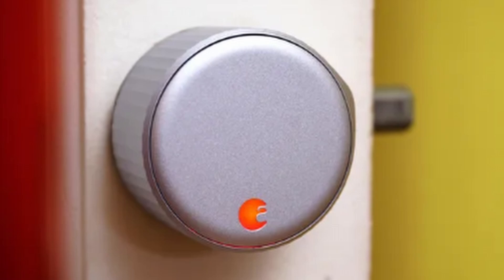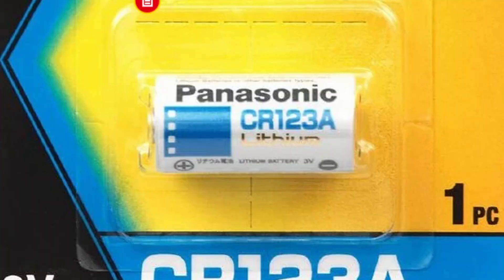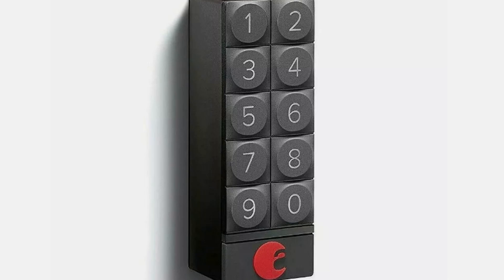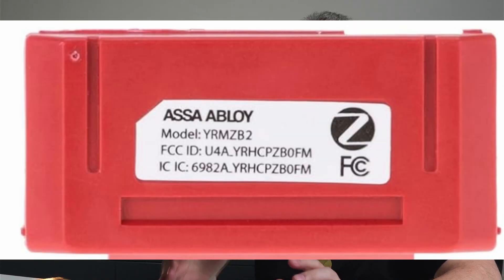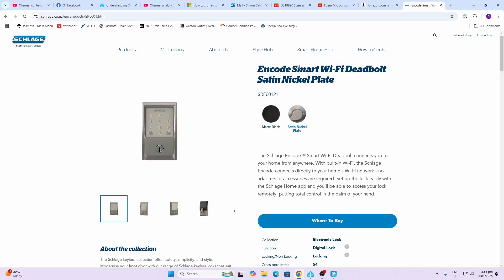Today I'm going to show you why the Schlage Encode Wi-Fi smart lock is my favorite so far, by comparing it with previous smart locks I've used over extended periods. The first smart lock I installed was the August fourth generation Wi-Fi smart lock. The main issue was battery life, which was less than 90 days, and the batteries — CR123s — were very expensive. The keypad also proved to be quite unreliable. My second choice was the Asher SL, a high quality lock, but I made the mistake of ordering the Zigbee module, which meant I didn't have access to the smartphone app for managing PIN codes.